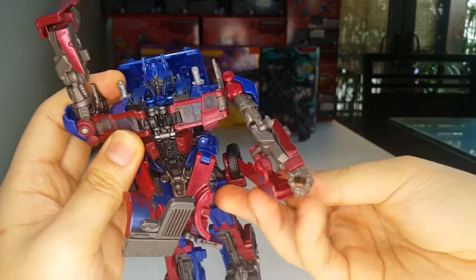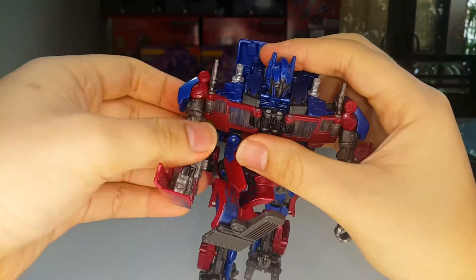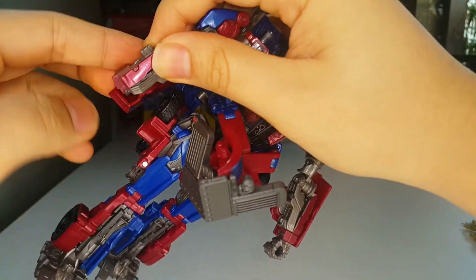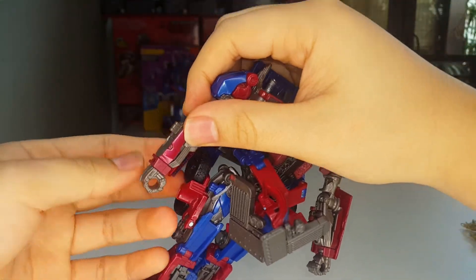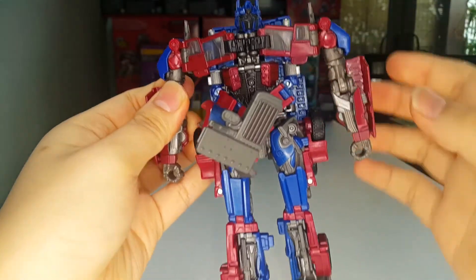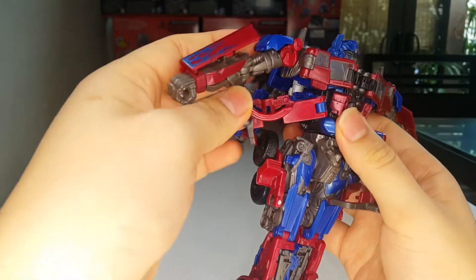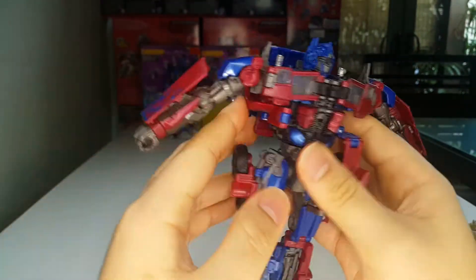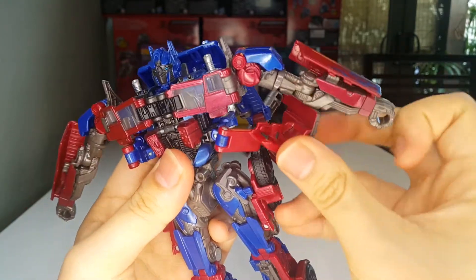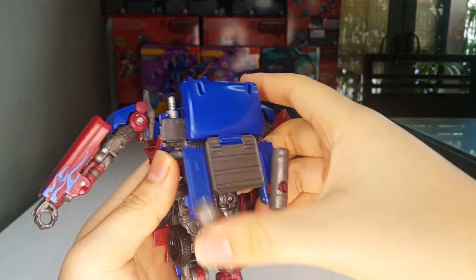Take the fist, flip that up, and wrap this around — and there you have an arm all done. Same thing on the other side — flip up the fist and wrap this around the arm. There you have the arms and legs all done. Now take these sections, rotate them around, and tab into that slot right there.